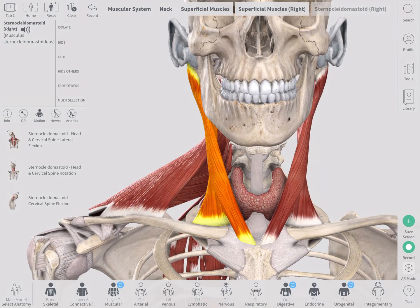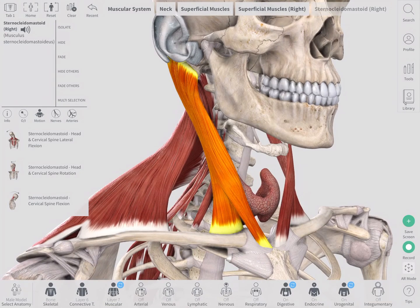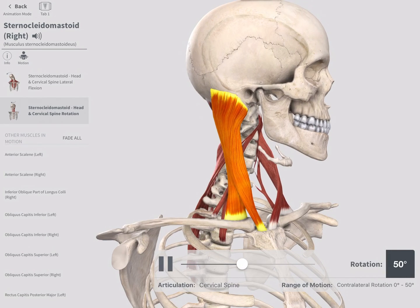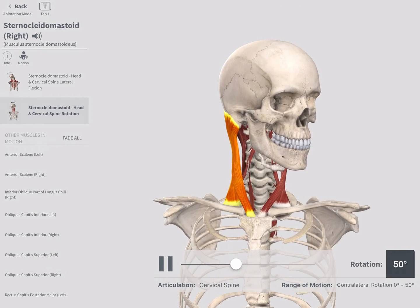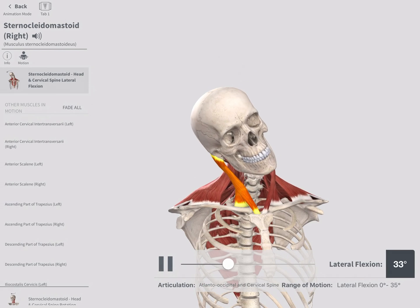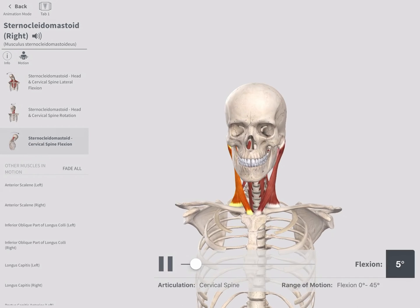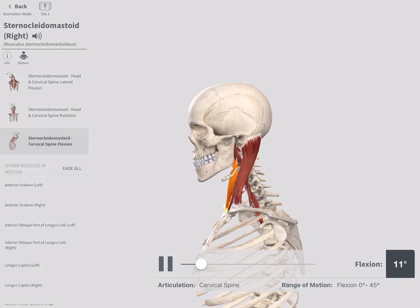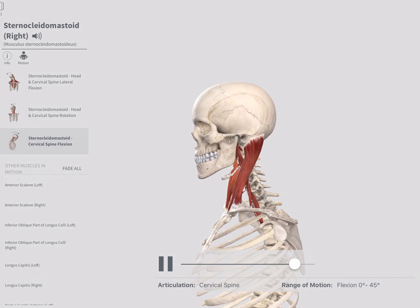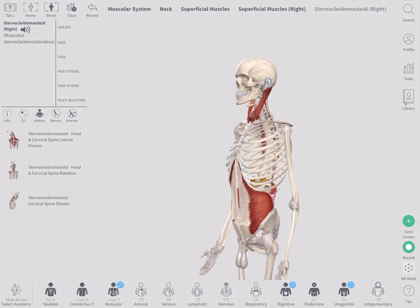The sternocleidomastoid is the big one you can actually feel on the front of your neck. It goes down and connects to the top of the sternum — the manubrium. It's really important for rotation of the cervical spine: the right side pulls you to look to the left because of its line of pull. It also contributes a little to side bend, and if both sides work together at the same time, you can look down. These are important muscles for stability on the front side of the neck.